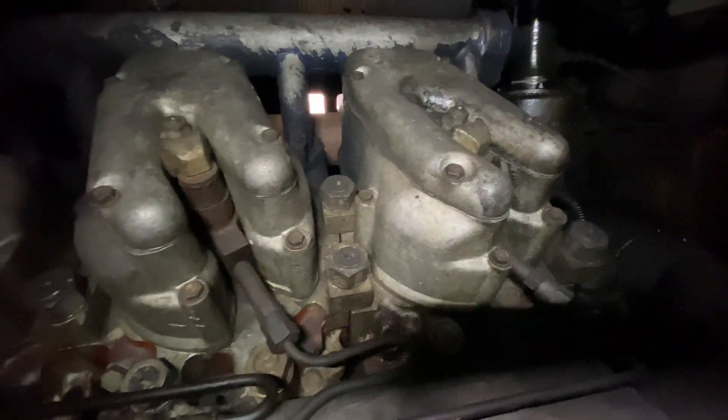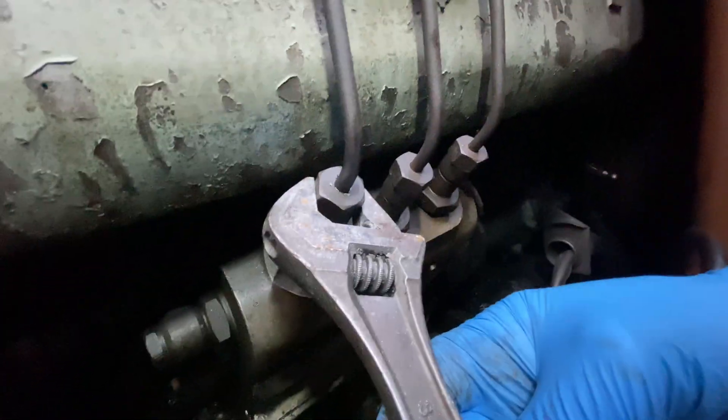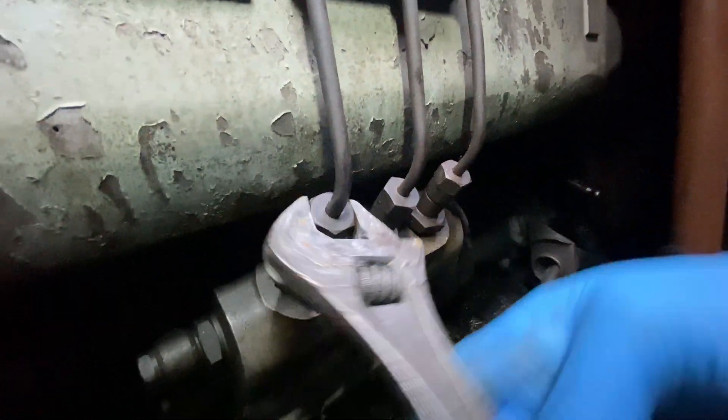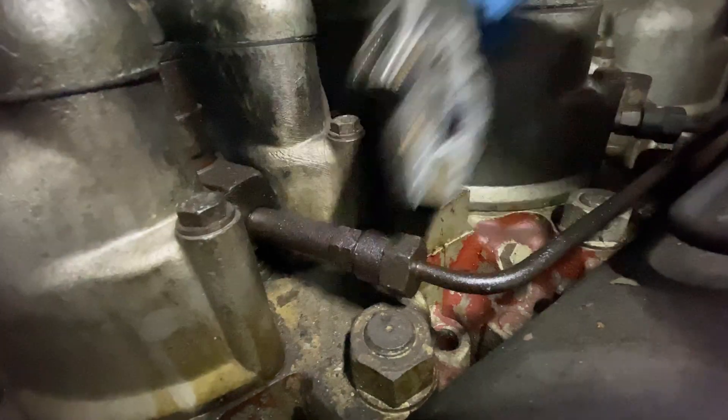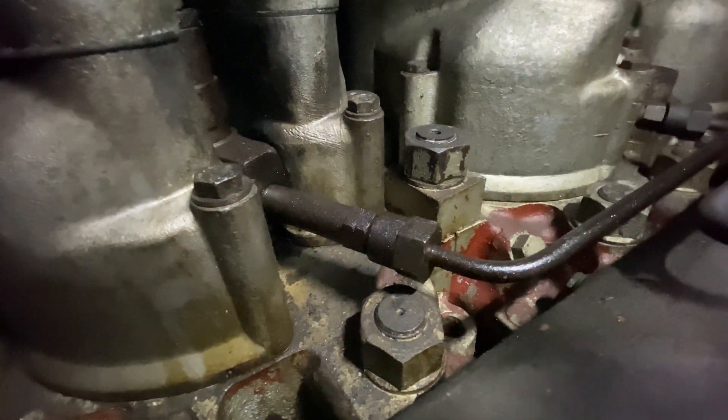First thing to do is to crack off the fuel line on the fuel pump side, remove the retaining clamps and remove it off the injector side, and just put this pipe out of the way for the time being.